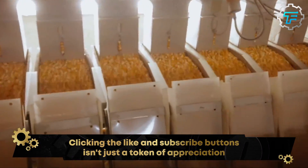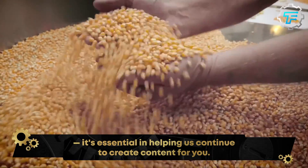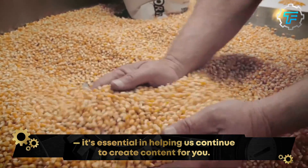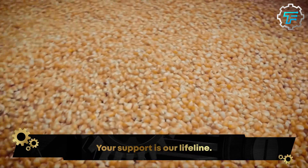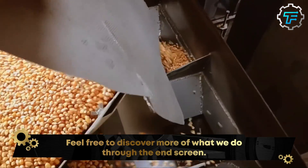After being shelled, the maize grains are passed through a set of screens that filter out most of the dirt and chaff trapped after the processes of dehusking and shelling. This controls the number of impurities present in the next step: boiling.